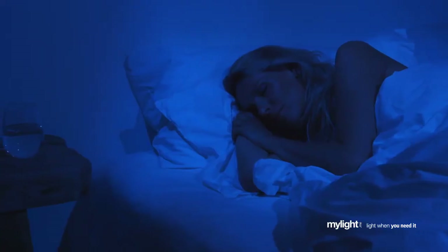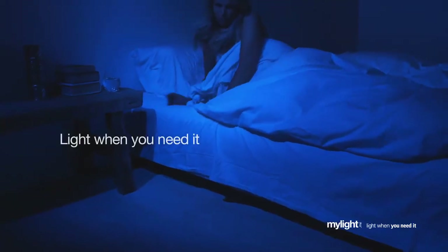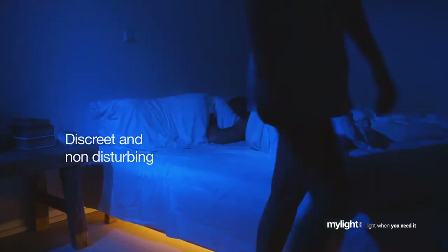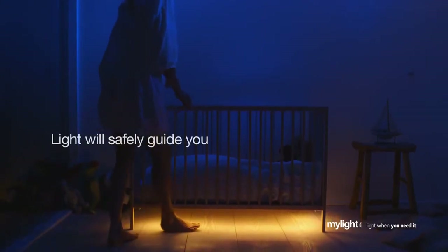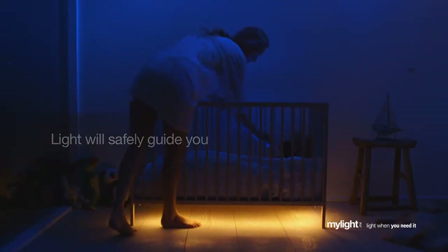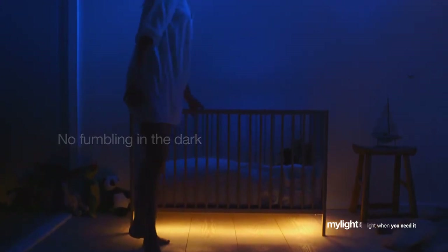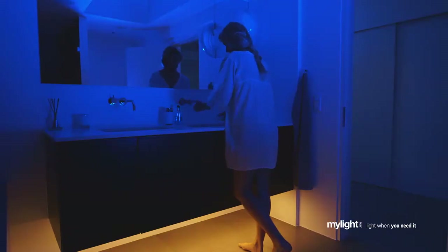The bed light by MyLight provides your home with safe and indirect light where you need it and when you need it. When you get up at night, the warm indirect light does not disturb a sleeping partner. The floor will become softly illuminated to safely guide you through the room — no fumbling in the dark for a light switch. Bed light only reacts in darkness and then simply turns off again — you decide for how long the light is needed.